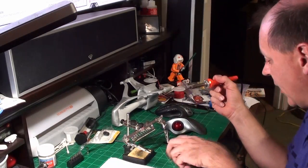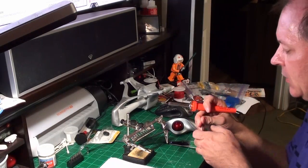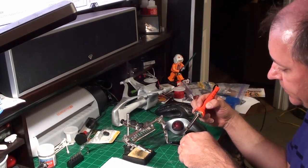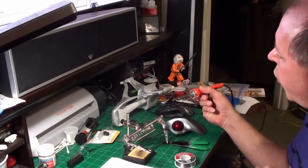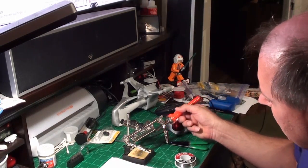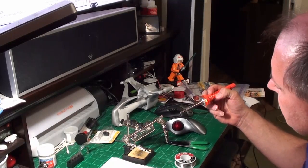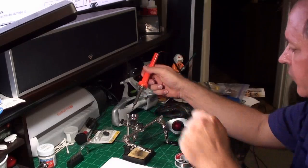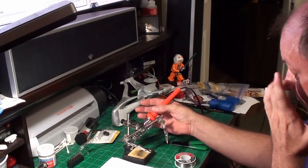Next, take some solder and put it on the tip — this is called tinning the tip. You don't really want to breathe that smoke, by the way; there's some bad stuff in it. Tinning helps the solder adhere to what you're soldering better. I'm going to put that back in the little holder to sit for a minute.